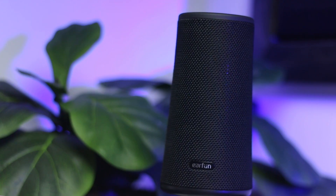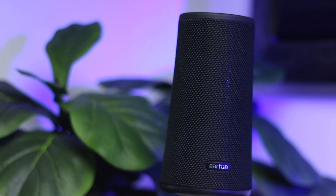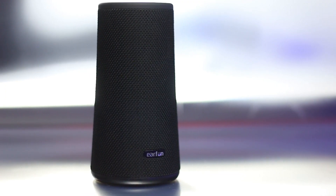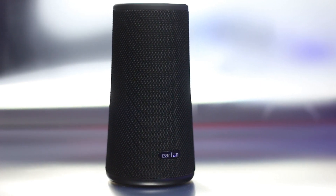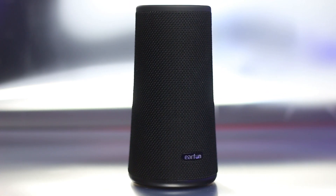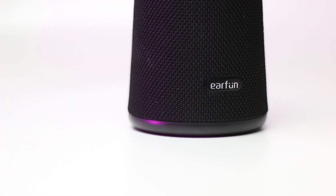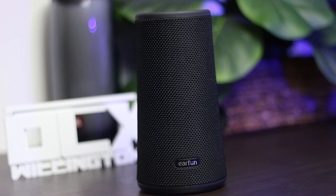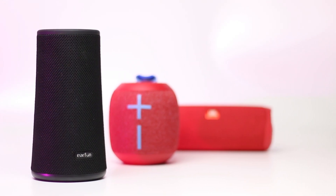Generally, I think the speaker sounds good, with a pretty good amount of bass coming out of it. It loses bass at maximum volume, but if you keep it around 70% or lower, there is plenty of bass to go around. The mids and highs come out clearer, so nothing is overpowering the other, which is good. Overall, I think they did a pretty good job with the U-Boom, most especially if you consider the price — it's about half the price of the two speakers we just compared it to.